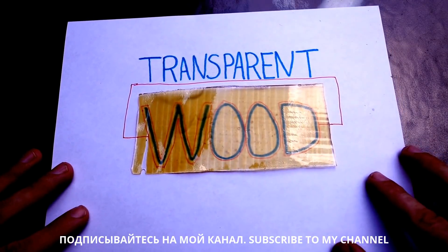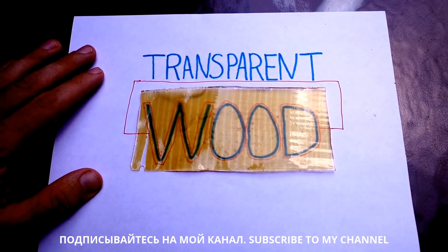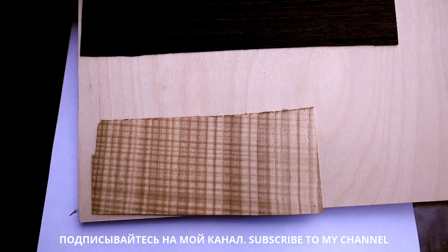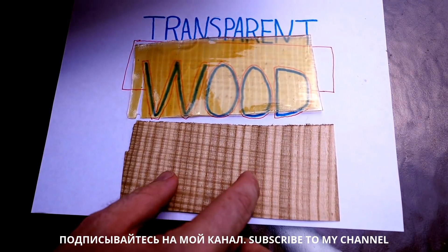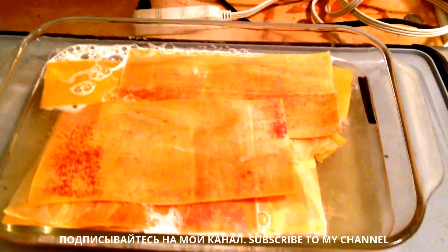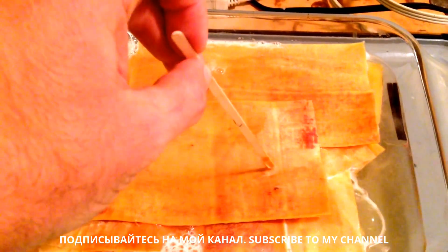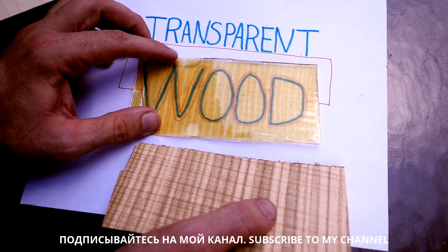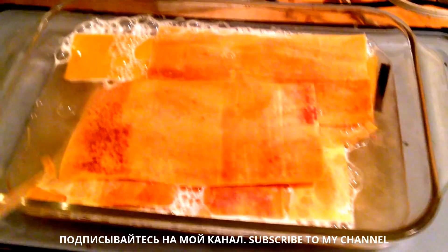I'll give you the full recipe in the how-to article, but the basic way to do it is you take ordinary wood — this piece right here started out just like this. You put it in a bath of sodium hydroxide and sodium sulfite, NaSO3, and you let it cook there for about 12 hours. That strips away all of the opaque stuff and leaves behind a kind of floppy, transparent, structural cellulose. Then you dunk it into a bath of hydrogen peroxide, which bleaches it a little bit more.